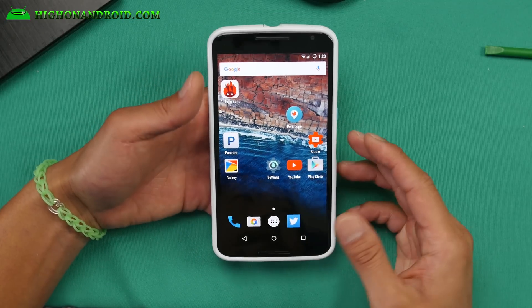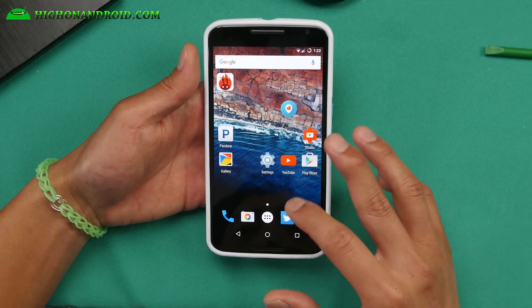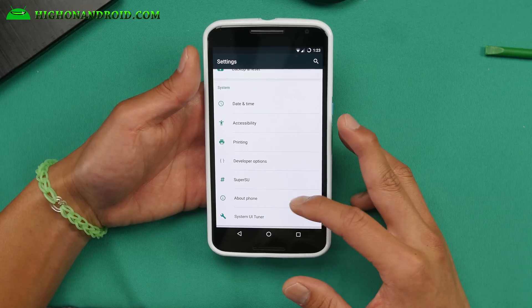Hi guys, for this week's ROM of the week for the Nexus 6, definitely check out the Chroma ROM. This is a Chroma ROM based on the latest Android 6.0 Marshmallow.